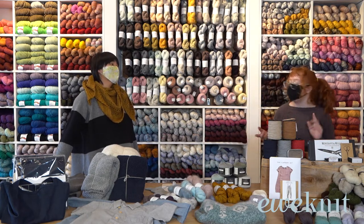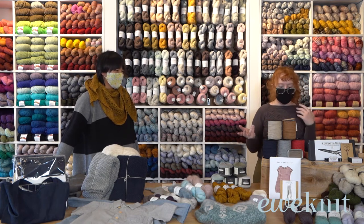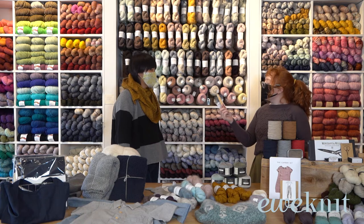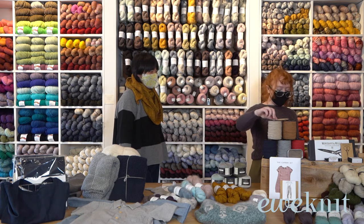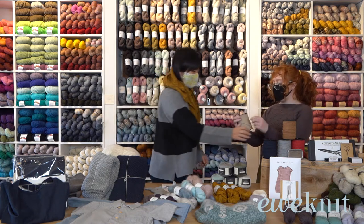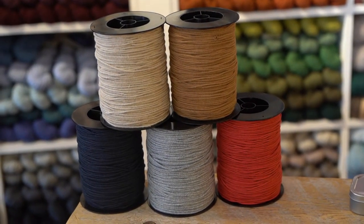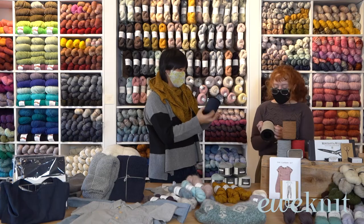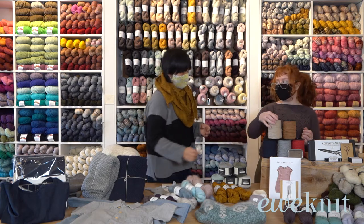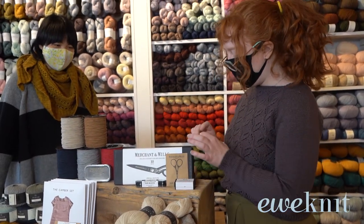Now for those who sew, let me talk about our Merchant & Mills items. We have a ton of Merchant & Mills notions — everything from this point turner, which is so handy, to a recycled cotton elastic. It's a two-millimeter thick circular elastic with great stretch, great for anything you need elastic for like masks. I love that it's recycled too — it has that nice environmental aspect.